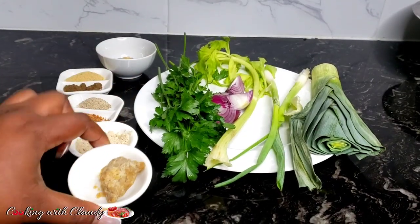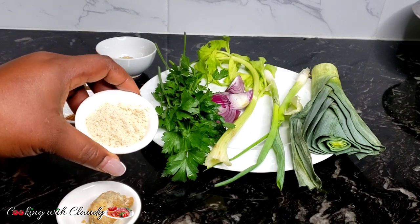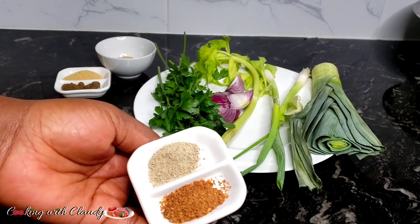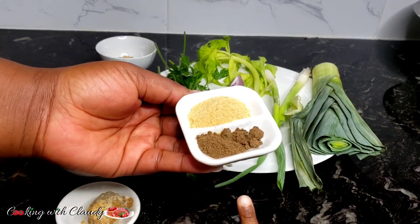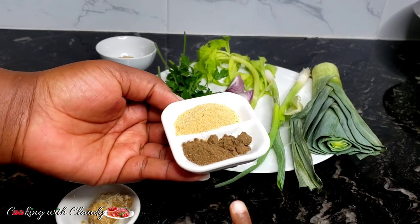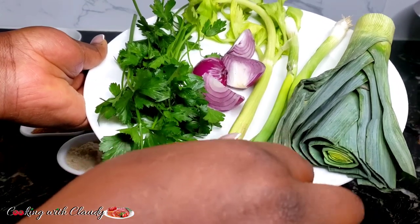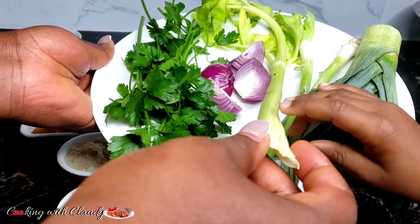So right here for my marinade, I have some jangsa, some seasoning powder — you can use Maggi cubes or Bouillon. I have some bebe, which is African njangsa, and some white pepper. For the African njangsa, you can get it from the African store. I also have bush pepper and some salt. And right here I have ginger and garlic paste. For the fresh ingredients, I have some leeks, green onion, onion, and parsley.